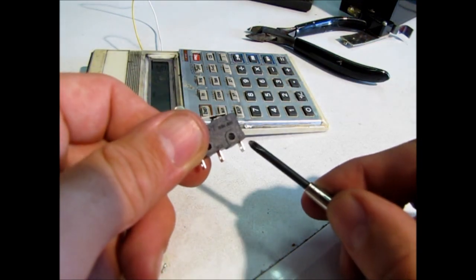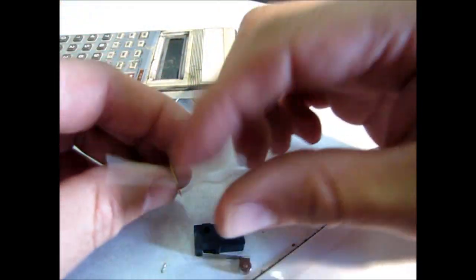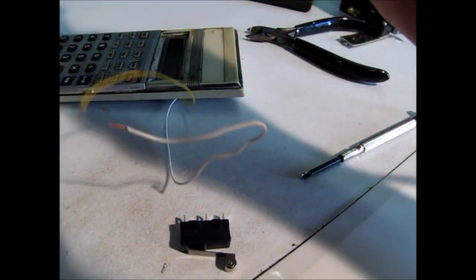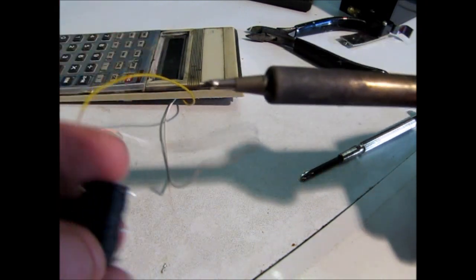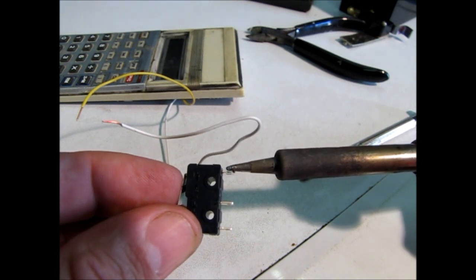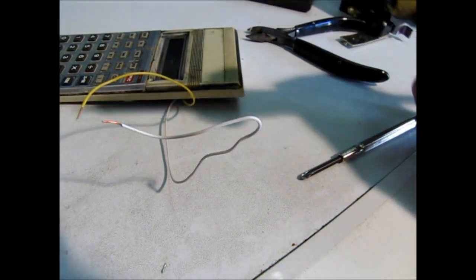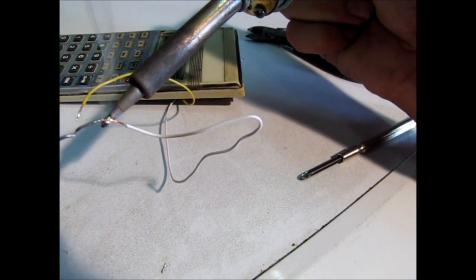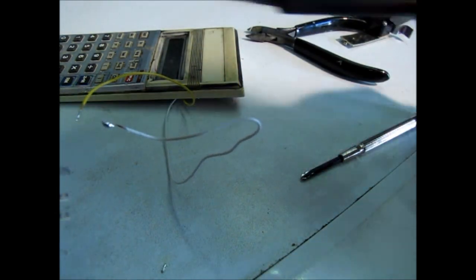I am going to solder that one and that one. The common is this one at the end so I am going to solder that first. I'm going to put a bit of solder on the switch first, then put solder on the wires — let's do both wires.